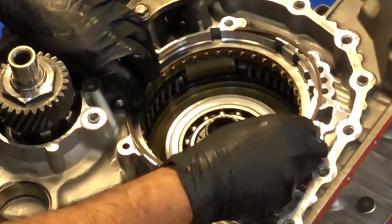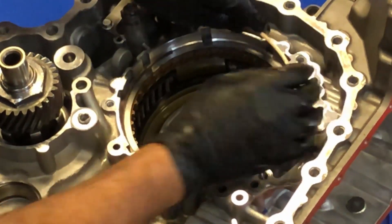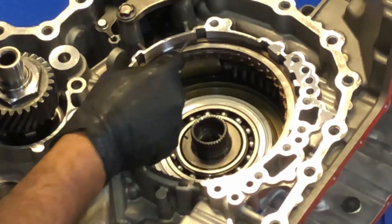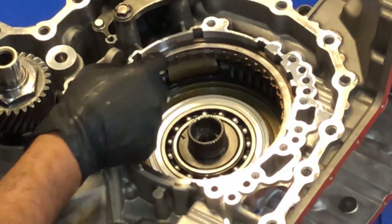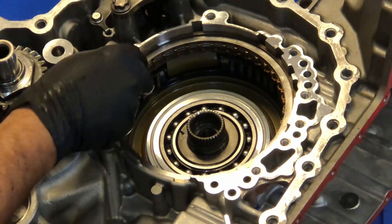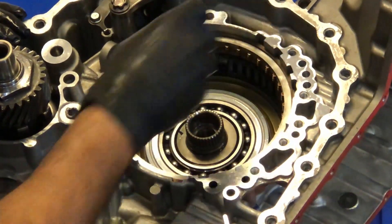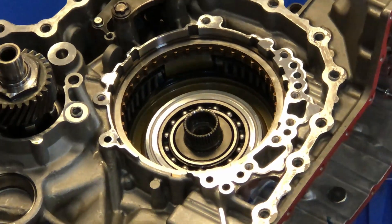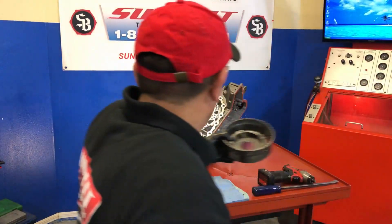Make sure you don't put the snap ring in any of the openings. You want to put it in a place where you're not going to see the gap of the snap ring — just make sure you put it in an area where it's not going to be an open gap. Get that snap ring in a good position, then go ahead and line up your clutches.